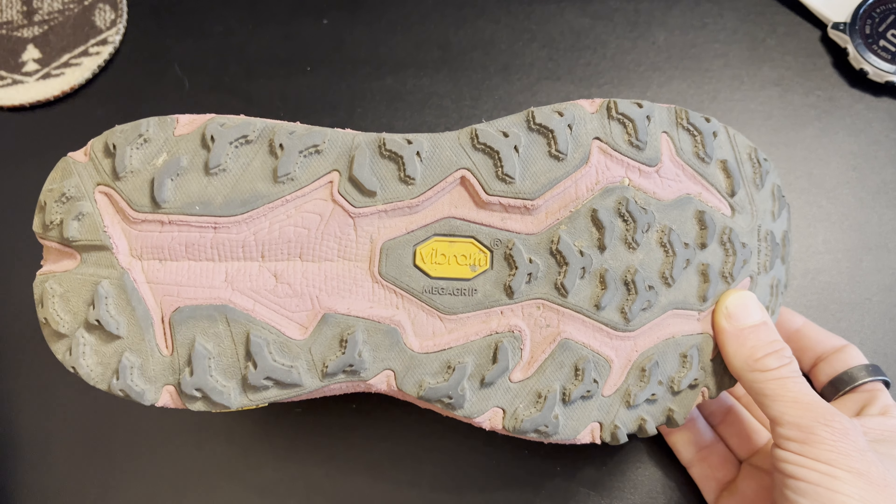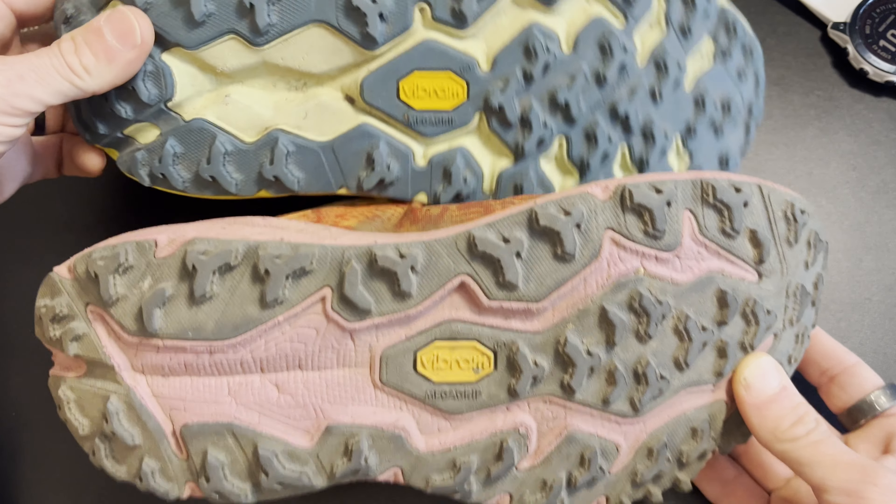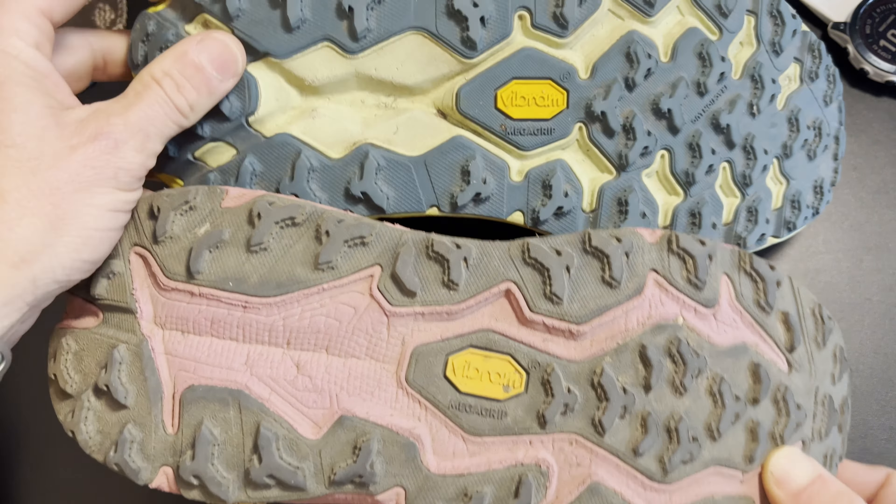Hey and welcome to Trail Trials, the video review section of iRunFar.com. My name is Travis Lyles and in this video we're going to take a look at the new Hoka Speed Goat 6. Let's check it out.